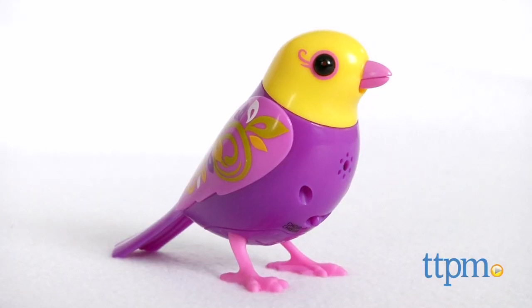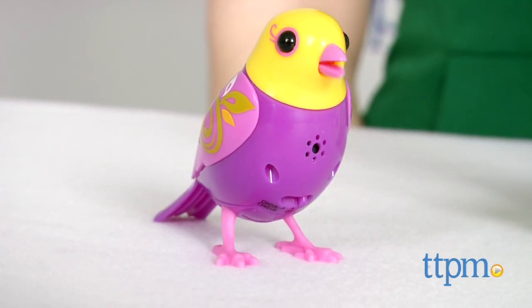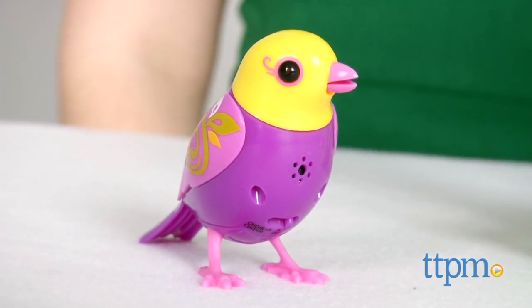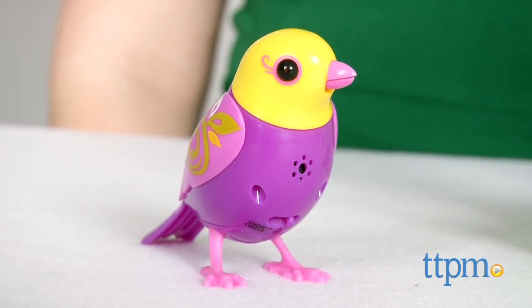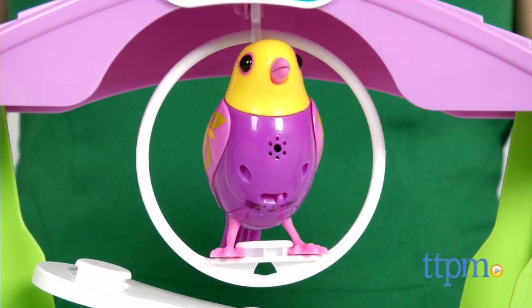For bird fans and wannabe pet owners, this is a fun little set to interact with. The bird's movements as it sings and tweets further enhance the experience. Three button cell batteries are required and they are included. The DigiBirds Swing and Seesaw Birdhouse is for ages 5 and up, and additional birds in various styles are sold separately.